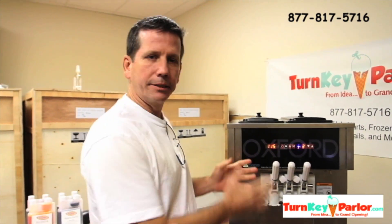Neal Williams here, president of Turnkey Parlor. We're going to quickly go through the control panel on our OX500.